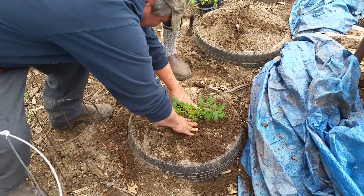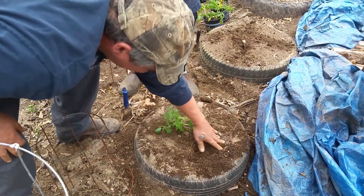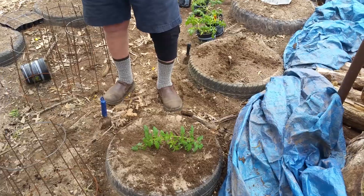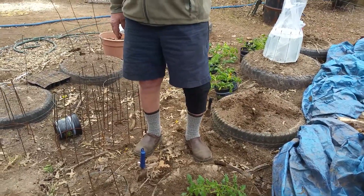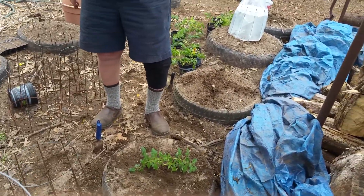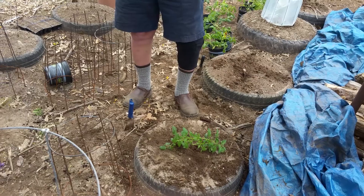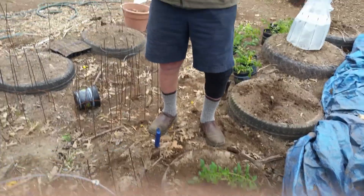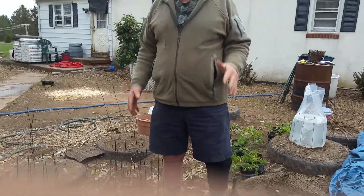Tomatoes don't like high nitrogen. They like what you've been doing with potash — your ashes from the stove — and a little bit of nitrogen. If you use the numbers, it's like 5-10-5: 5% nitrogen, 10% phosphorus for root growth, and 5% potash. If you put 30% nitrogen — too much cow manure, too much chicken manure — you're going to get huge plants, beautiful foliage, but not much fruit. It won't be big and there won't be much of it.